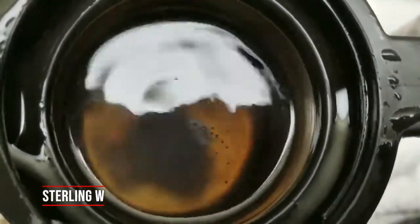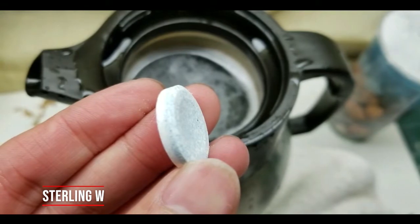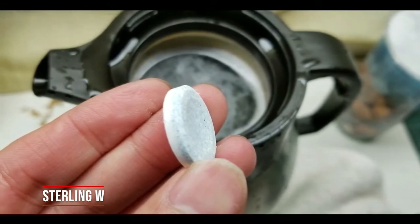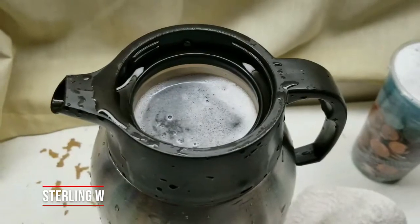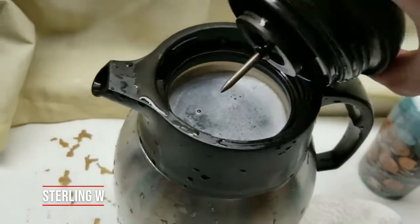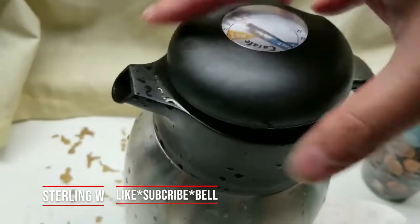Put two of these denture cleaners inside — I eventually put a third one in for good measure, making three total. It's nice because it's like Alka-Seltzer, it just bubbles up. Two or three is probably fine; four wouldn't hurt either. Go ahead, slide them in and lock it down.